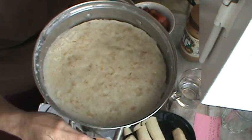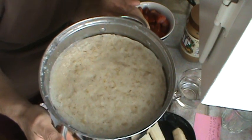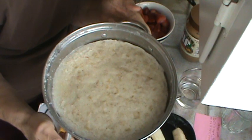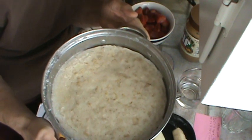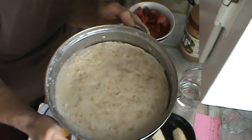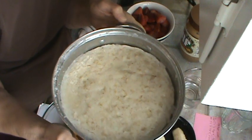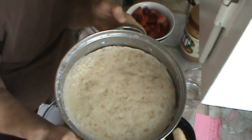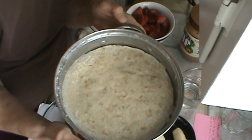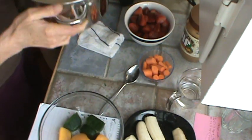This is oatmeal and cream of wheat. I started out with 10 cups of water, 1 and 2/3 cups of cream of wheat, and 2 and a half cups of oatmeal — the kind that cooks in 2 and a half minutes. This is still pretty warm; I did it first thing this morning. I'm going to take a couple of big spoonfuls and put them in the Vitamix along with the frozen fruit and kale, and then the rest I'm going to put in ice trays and freeze.